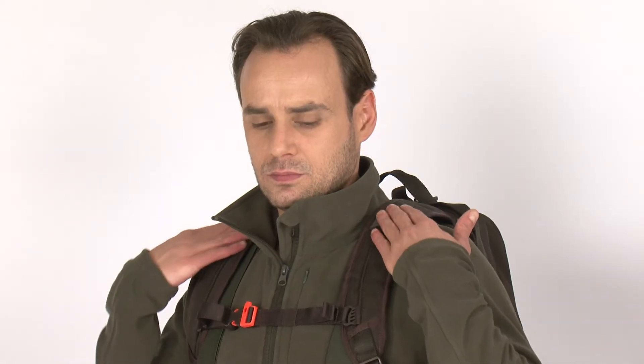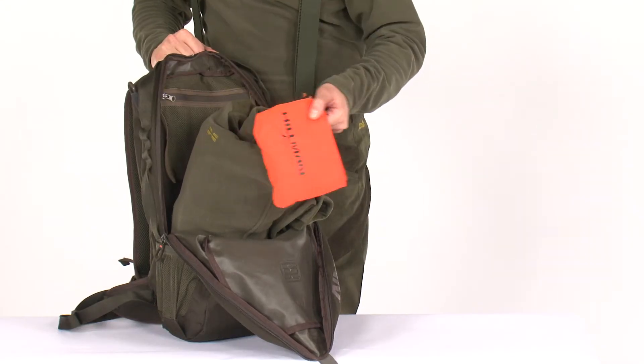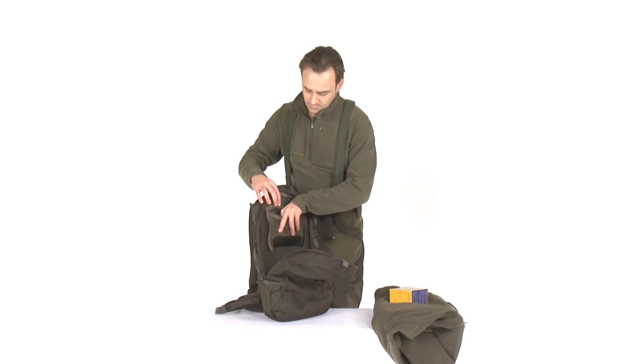On the shoulder straps, left and right, radio holders are provided. The main compartment with quick access system has enough space for clothing, food and ammunition. The additional valuables pocket is a great place for your documents.